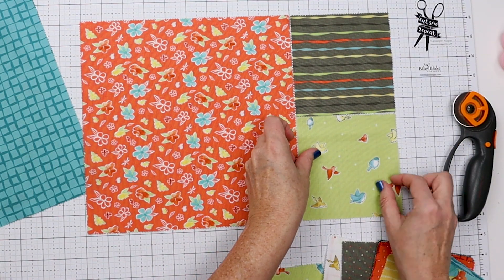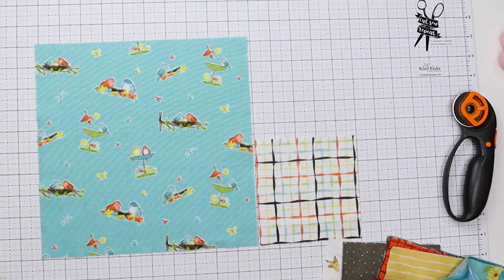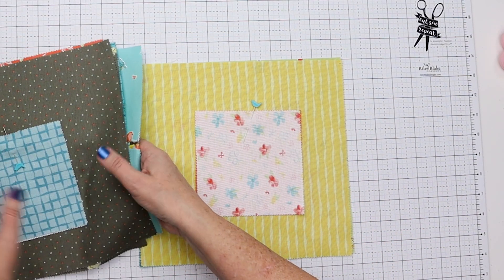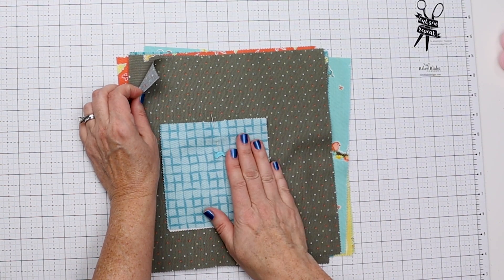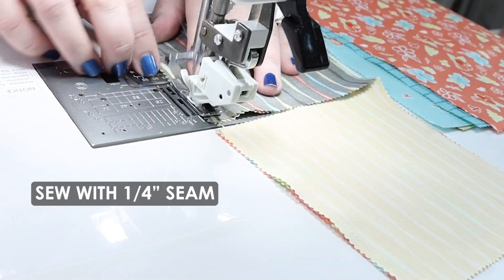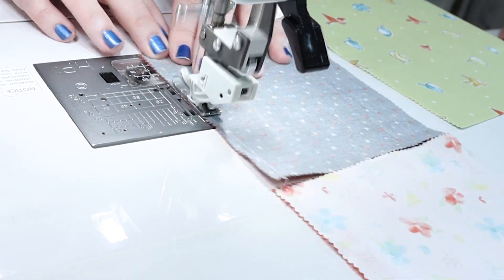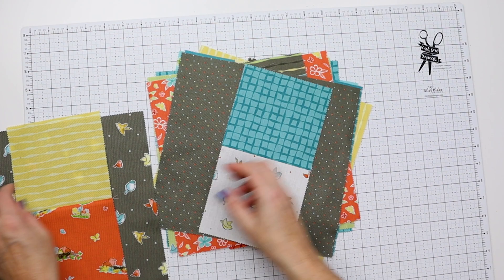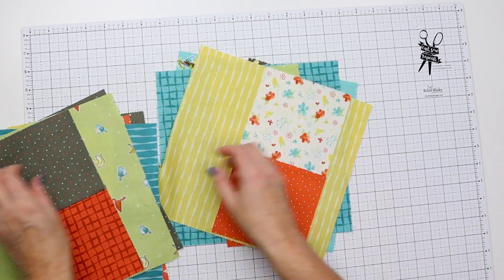One thing I love about working with stackers is that you get a variety of prints from a collection without having to buy yardage of each design. Now all the 10 inch squares are cut to 9.5 by 10 inches, the sets of fives are pinned together and paired with the 10 inch they're going to go with. Now we're going to go to the sewing machine and sew all of these 5 inch blocks together, then press the seams open.